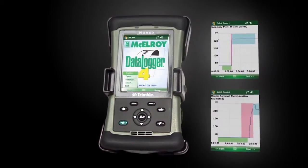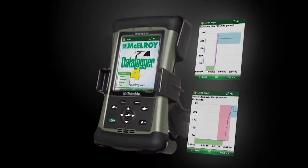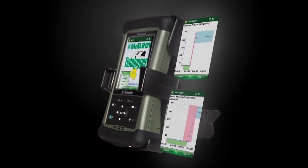The Data Logger 4 also supports five different languages for worldwide use. In addition to these new features, operators will enjoy improved battery life and a smaller size.